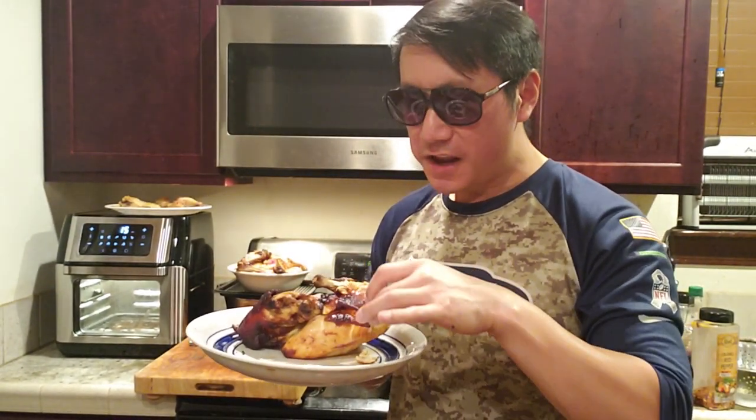I taste that pink salt and also the hoisin sweetness. Wow, this is a whole other level.